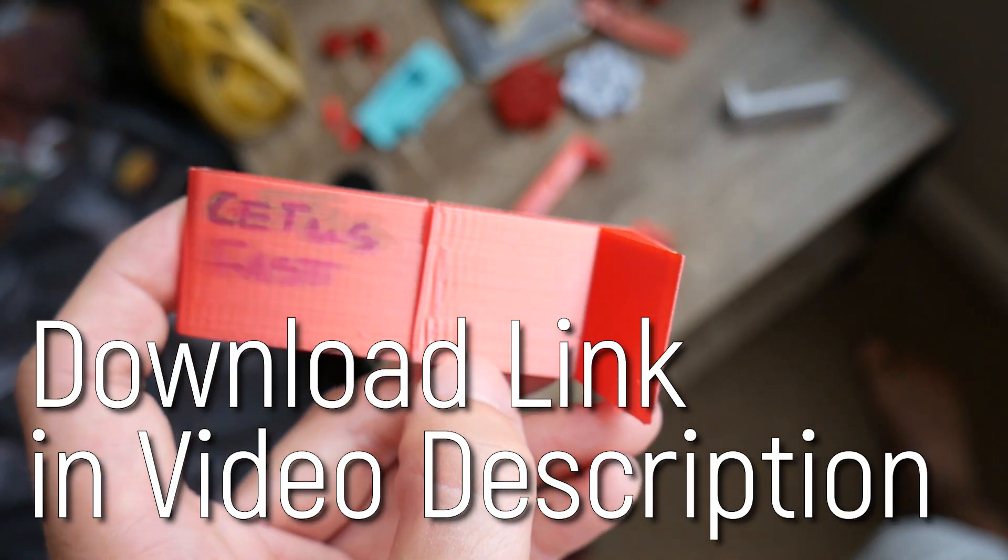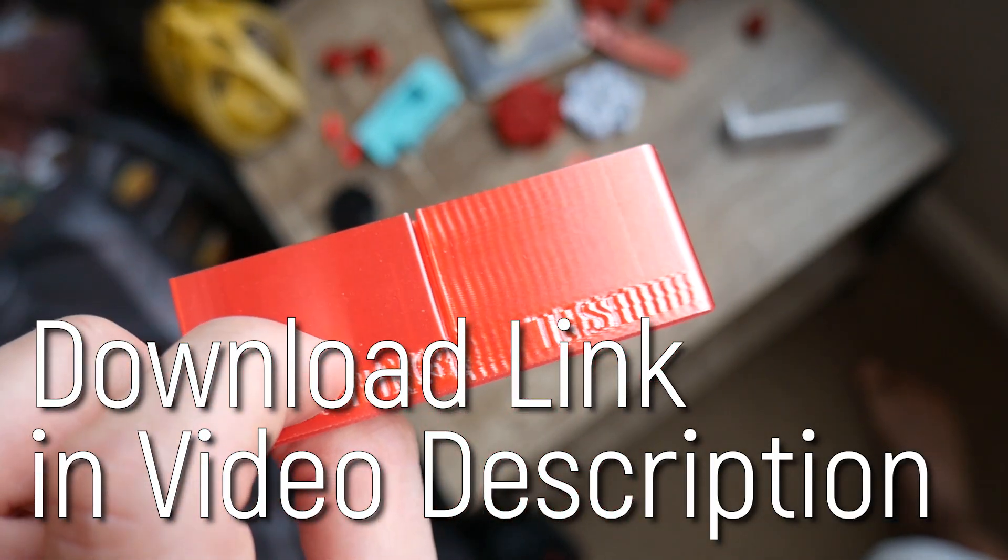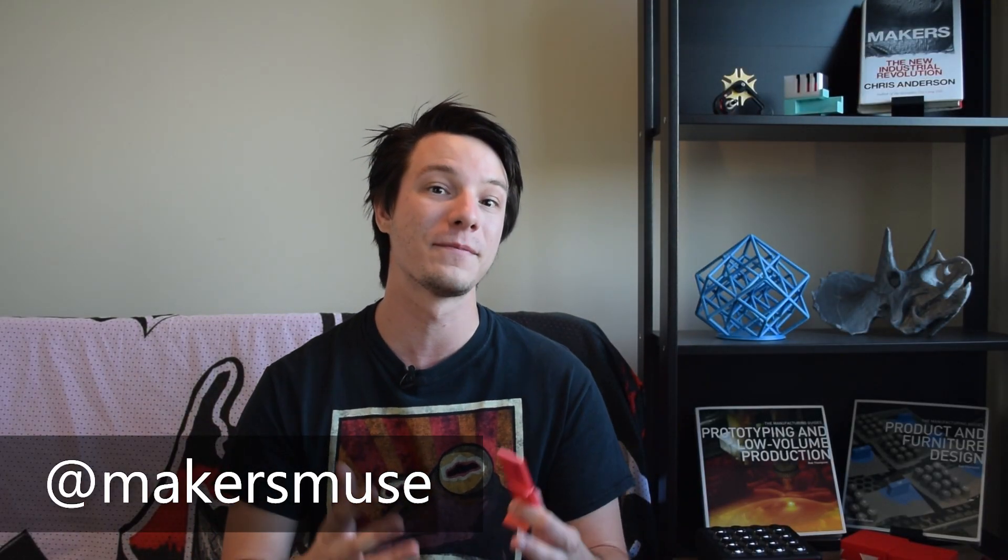You can download my ghosting test for free and make sure to let me know how you go by tweeting at me at makersmuse. If you found this video useful, I would love to have you subscribe. My aim is to empower your creativity with technology — looking forward to seeing you again soon here on Makersmuse.